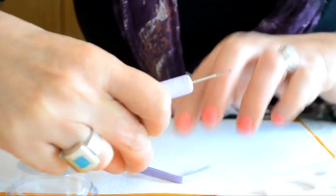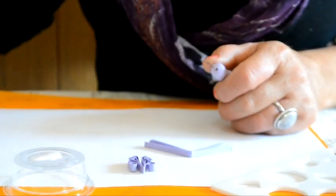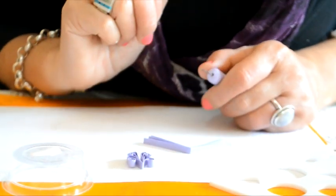Este sería el rulito inicial, que es el interior de cada uno de los pétalos de la flor que hemos elegido hoy.